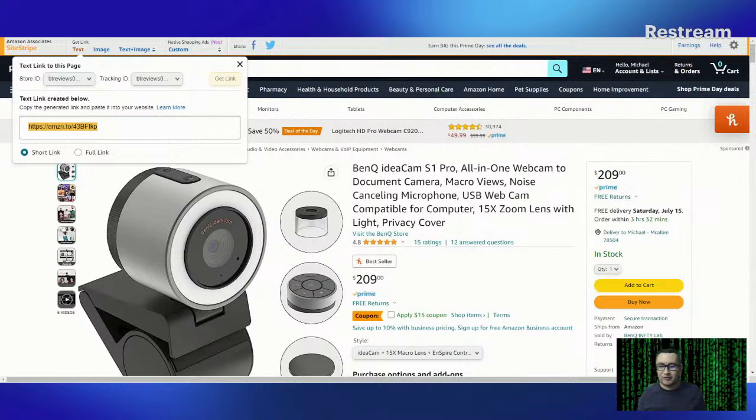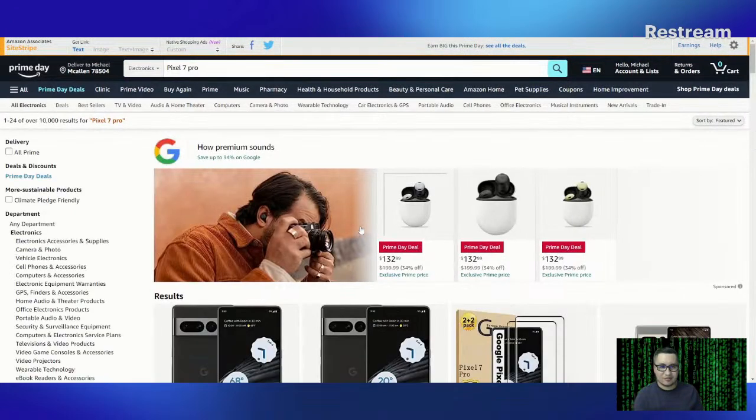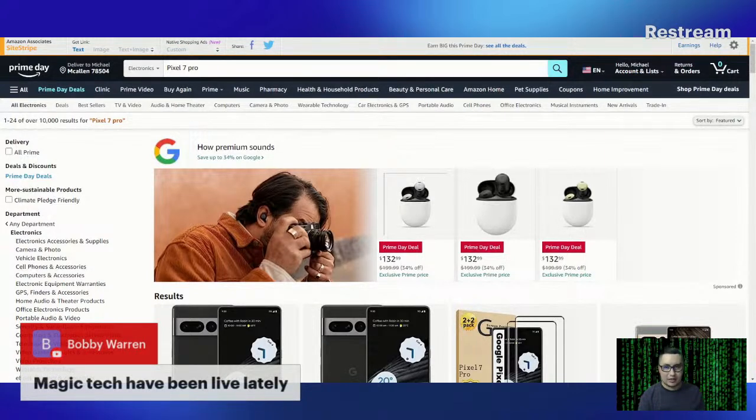I'm going to put 'BenQ IdeaCam Amazon affiliate link' in the description. Now let's take a look at the Pixel phones — let's see how much the Pixel 7 Pro costs right now, or even the Pixel 7. It looks like Pixel Buds are on sale also. I noticed Magic Tech Review was live a day or two ago — I need to give him a call, I haven't talked to him in a few months. If you're watching this later, Magic Tech Review, I hope you're doing good buddy.